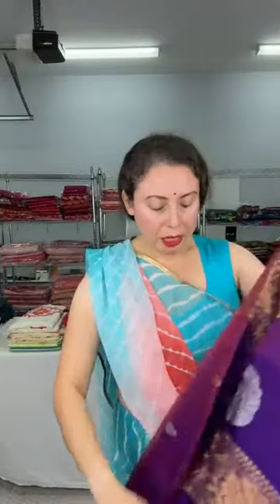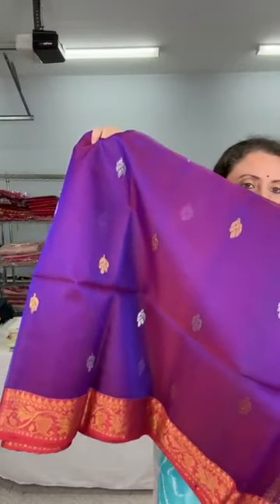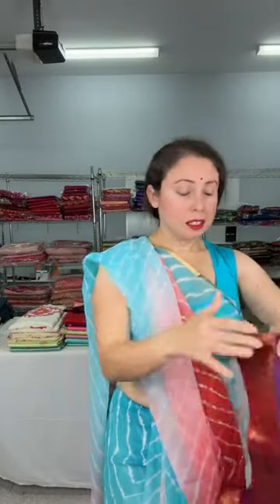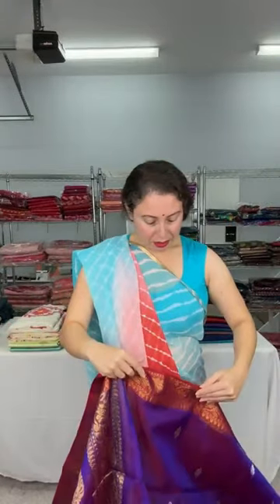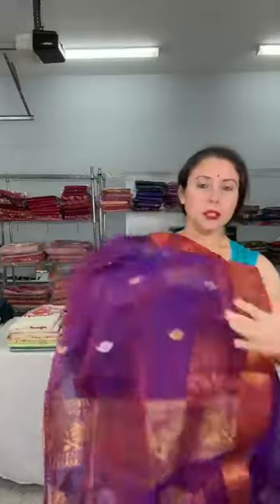I have a couple of white sarees to show, but for now this is another semi muslin saree. This is a short color — purple and red — again very lightweight Banarasi semi muslin with golden copper and silver buta on the pallu. Look at this color with the red border — the red border really highlights the saree.